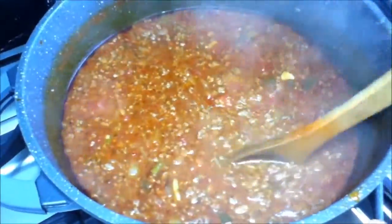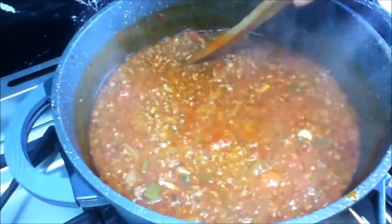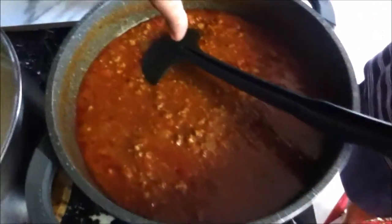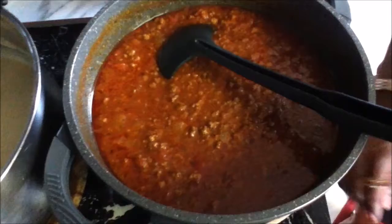The meat sauce has been cooking for 20 minutes now. I've tasted it — the salt and pepper are fine. I'm gonna turn the heat off. Now that both the cheese sauce and the meat sauce are ready, it's time to assemble our lasagna.